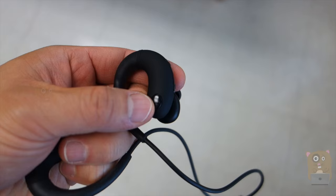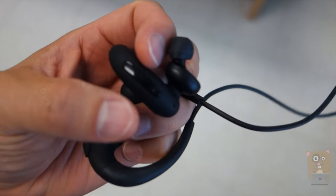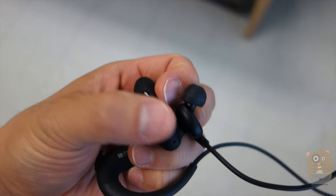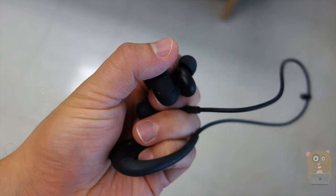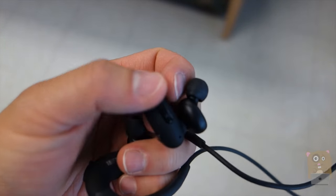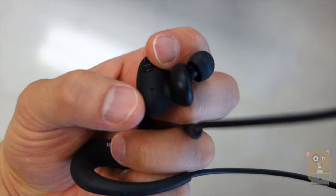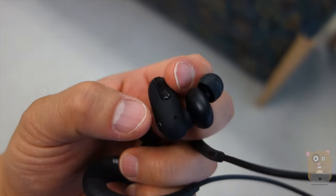On the right ear there are three buttons. The one on the side is for answering phone calls, dropping calls, and play and pause music. Over here we have the plus or minus — press plus to go forward a track or minus to go back a track. If you hold it down for about three seconds or so, you can adjust the volume using the plus or minus. Right below that, right here, is a microphone, so this can also function as a Bluetooth headset.